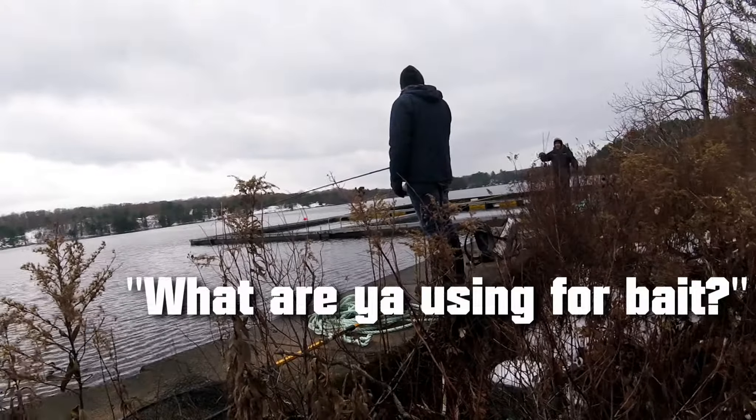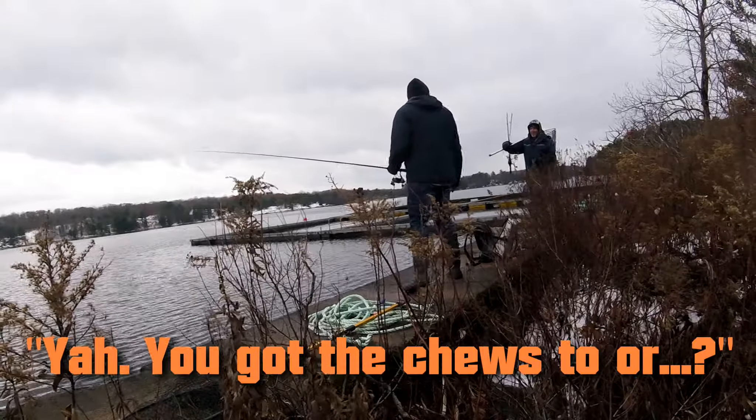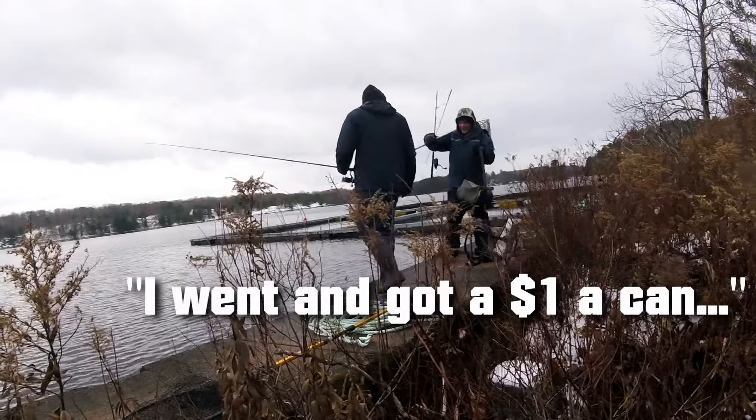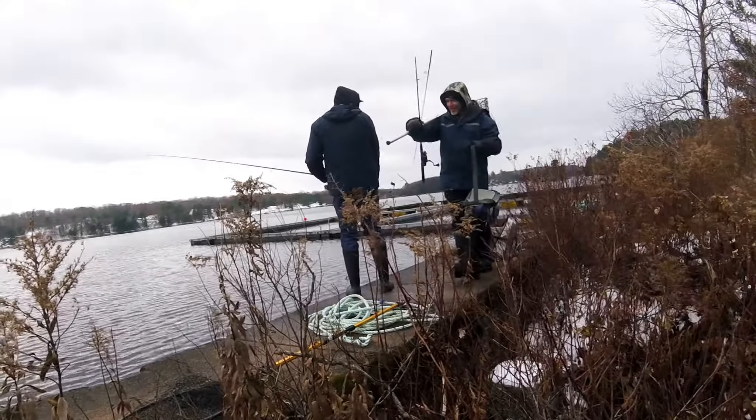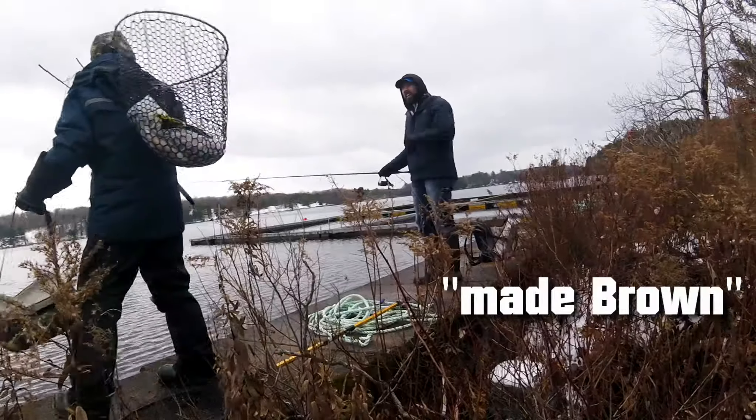What are you going to say? I got grape juice. You got the juice, eh? You know what I'm using? Play-Doh. I went and bought a fucking tooth — a buck a can for the green and a buck for the fucking red. I mixed it together and made brown. That's an awesome idea.